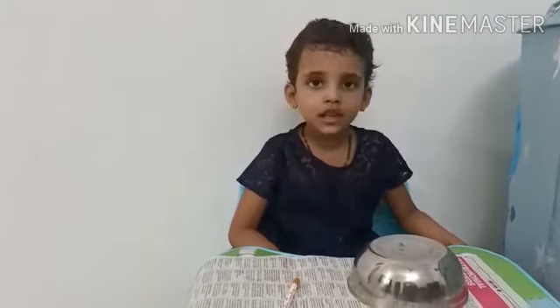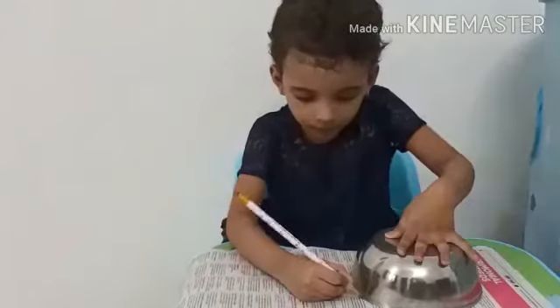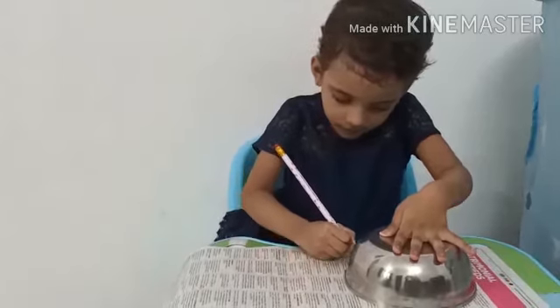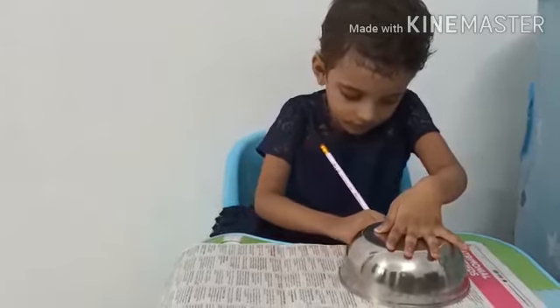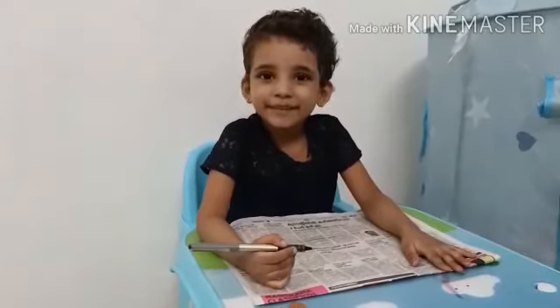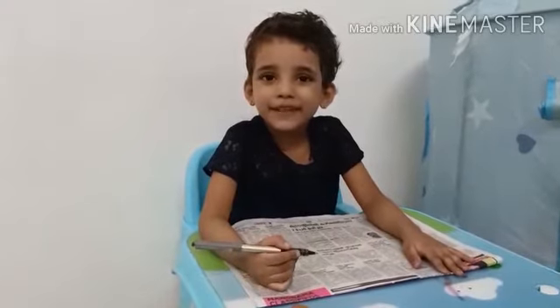First we will draw two circles with round paint. Next we will draw two big shapes for the ears.